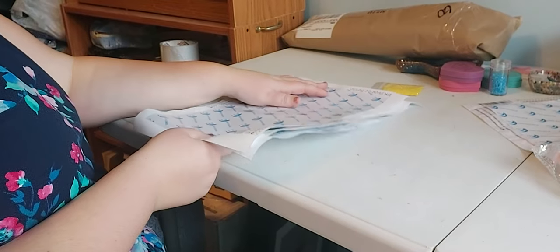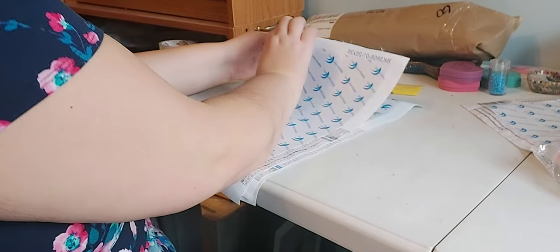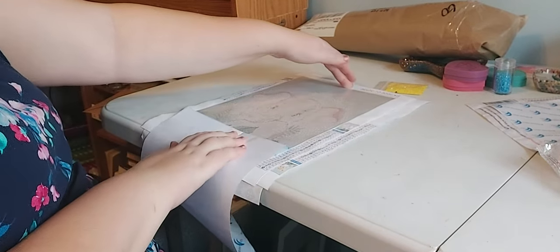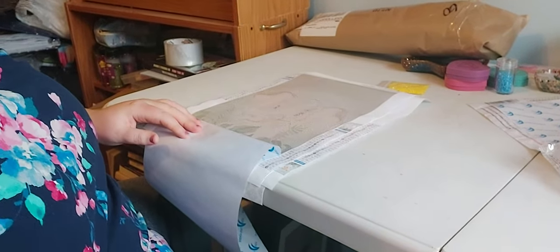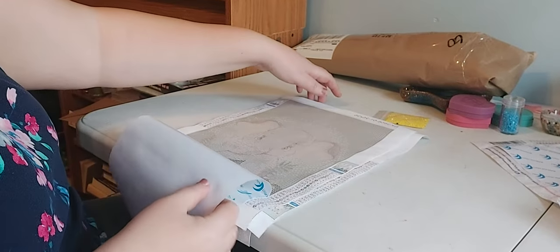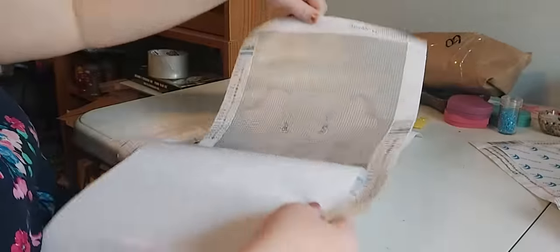I'm going to start off with this one. They're really cute. They came from AliExpress. It's a little elephant — it is a little elephant guy. He is so adorable.